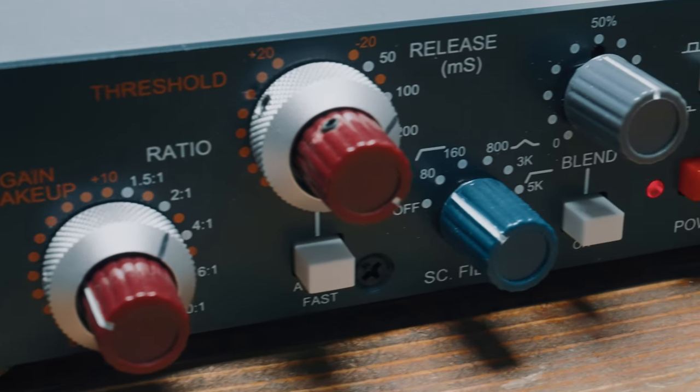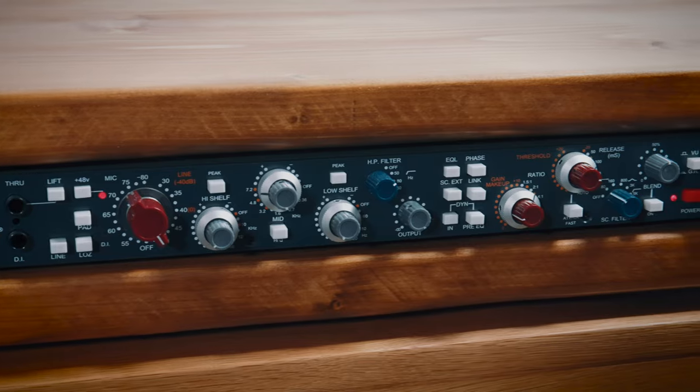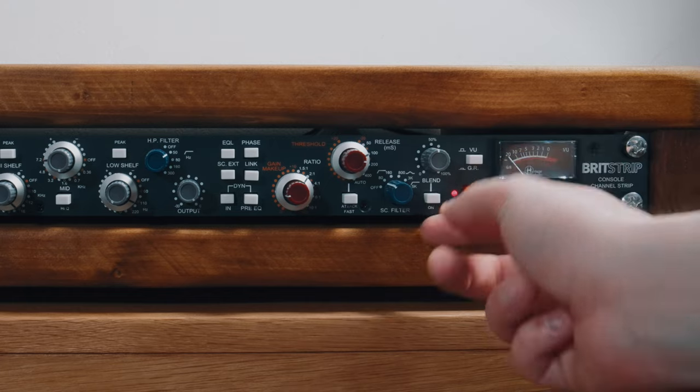The compressor has a super cool side chain where you can set it to bypass certain frequencies. Let's say you're recording bass guitar and you want to add compression but you don't want to lose any of those sub frequencies — just set the side chain to 80 Hz and the compressor won't touch anything below that, leaving you with an extra fat sound. It also has a blend control, which is amazing — this lets you mix some of the uncompressed signal back in and is really good for keeping things sounding natural. I really like using the blend for recording acoustic guitar.